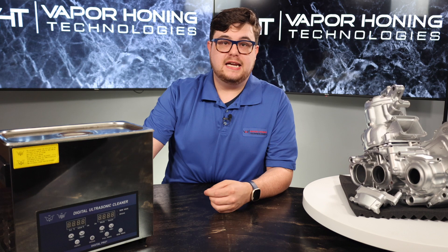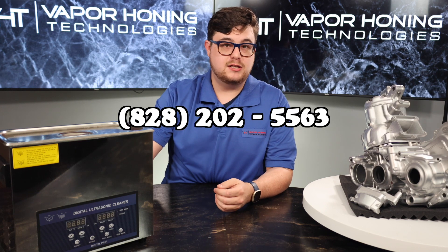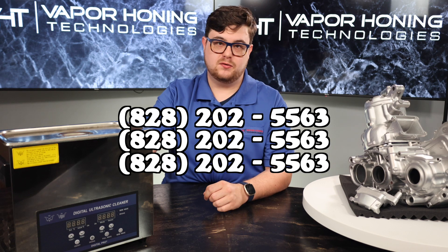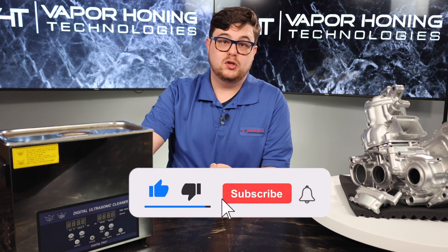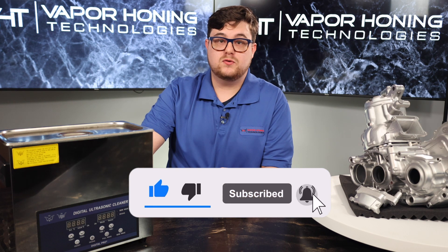That's the difference between ultrasonic cleaning and vapor honing. If you have more questions, you can call our sales team at 828-202-5563. If you liked this video, consider subscribing to our YouTube channel. You can also find us on Instagram and other social media platforms.